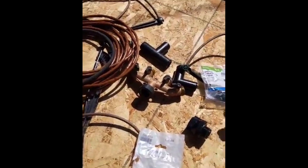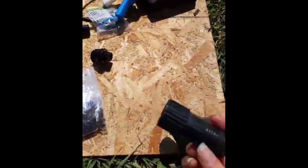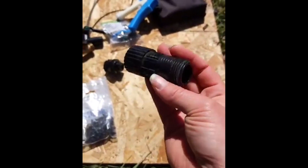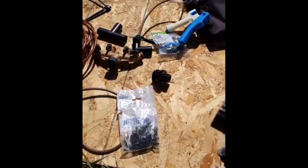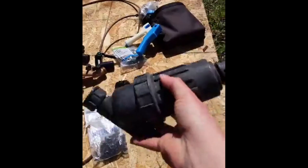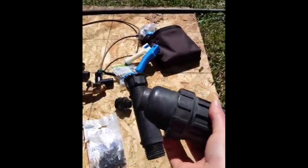After your backflow preventer, you need your pressure regulator. Water comes out from the spigot on your house at a very specific rate, and a lot of the drip irrigation stuff works at a much lower pressure, so you need a pressure regulator. Next up, you need a filter.